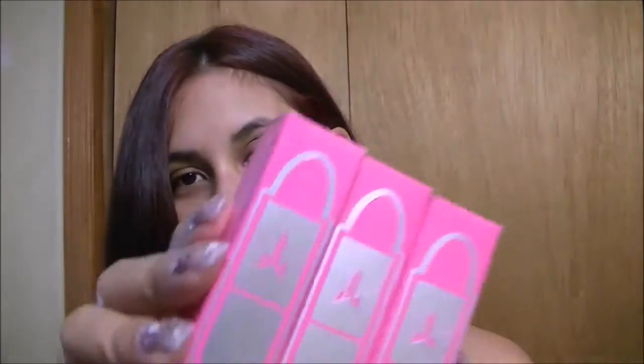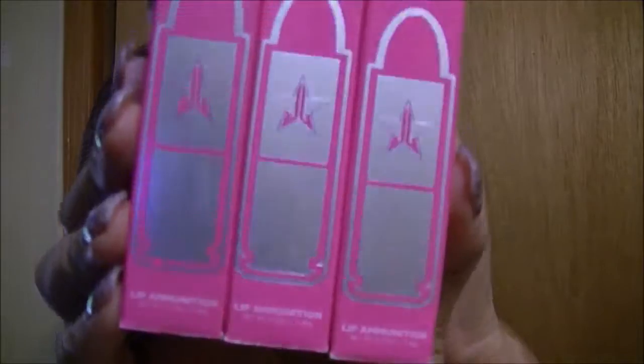So I guess we'll start with the lip ammunitions. This is the packaging and I only got three because I'm not too much into pink and most of the shades were pink, so that's okay.